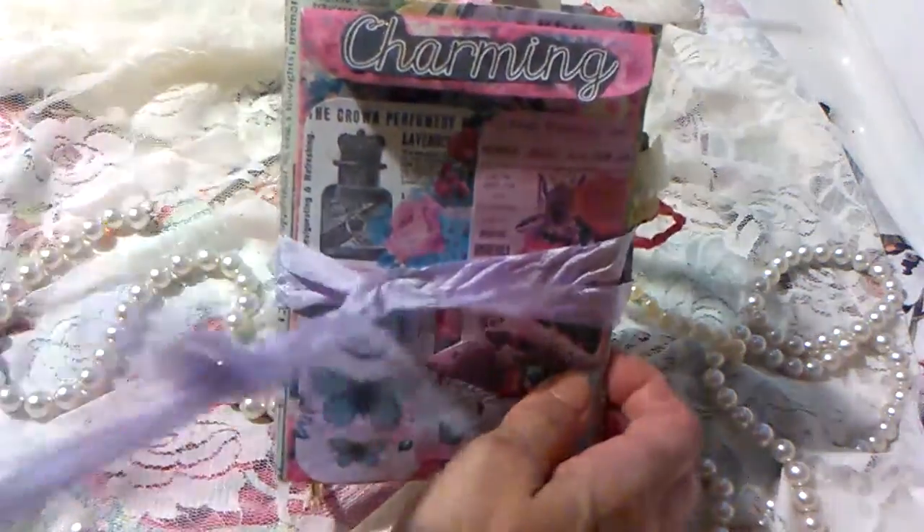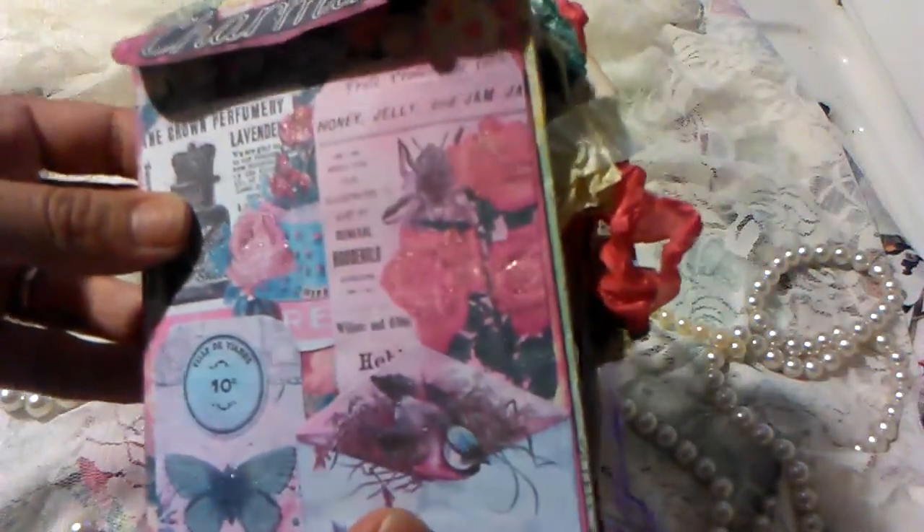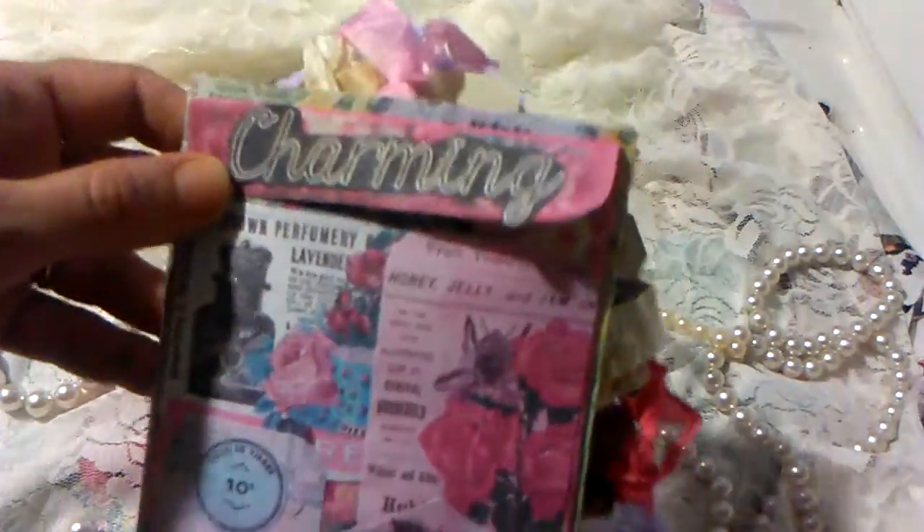I used seam binding for the closure. I did use Wink of Stella — as you can see there's a little bit of shine there. I also used it up here for the charming elements.